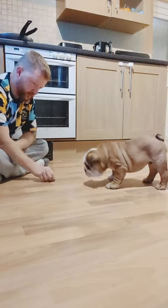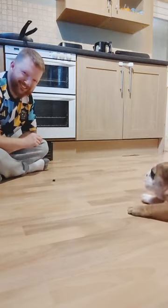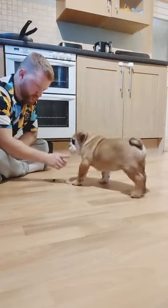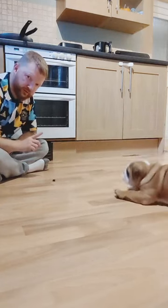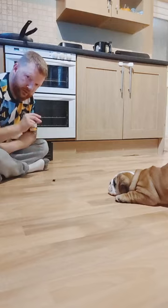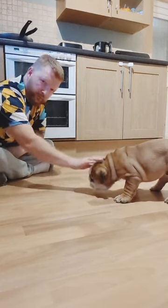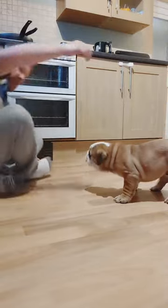Wait. There you go. Wait. Good boy. Wait. Wait. Wait. Good boy, Diego. Good boy. Good boy, Diego. Good boy. Good boy. Show him from this angle so he can see you a bit more, yeah?